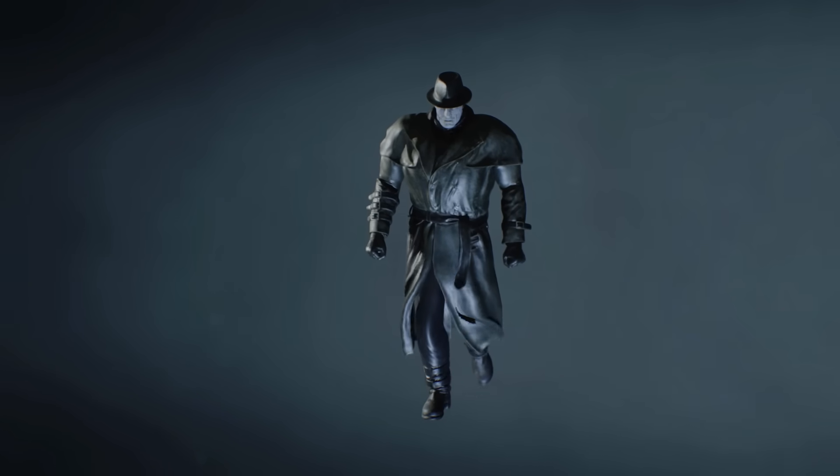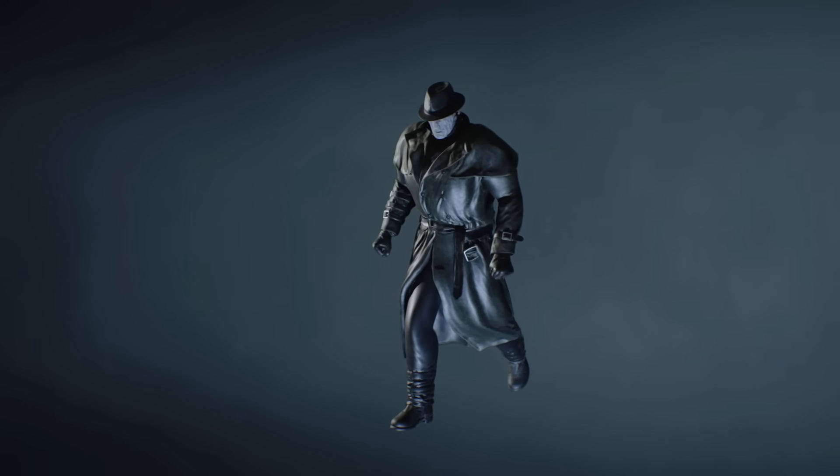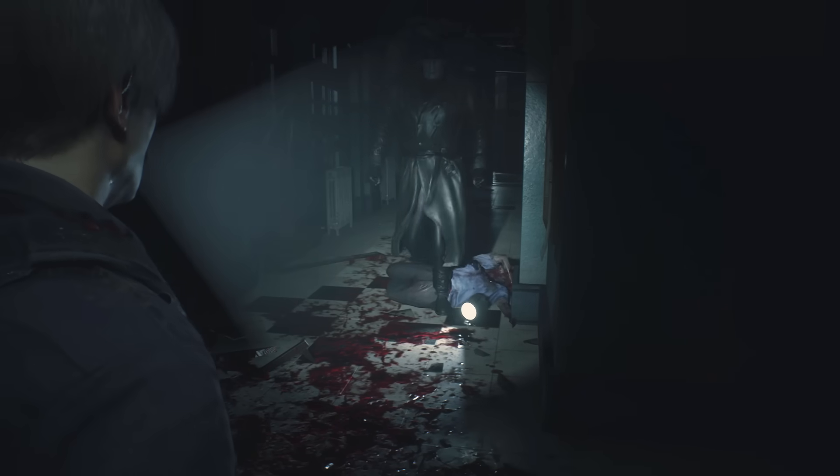Who is the tyrant, and why should we care about this fedora-wearing m'good boy? Well, you've come to the right place if you've ever wondered this. So with that set up, let's discuss the lore and morphology of Mr. X and learn about where this absolute unit comes from.